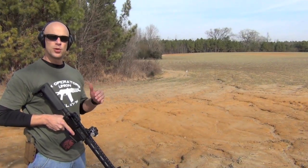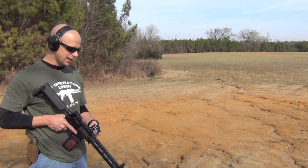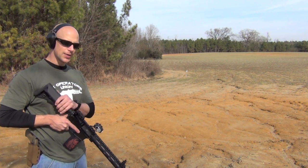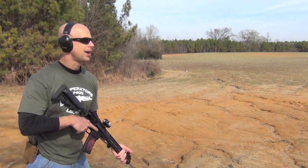What I'm going to do now is send a few rounds down range relatively quickly. I'll play it back in slow motion so you guys can see what kind of muzzle movement we're getting out of this device. This is a 16-inch mid-length system with a standard carbine buffer and full auto bolt carrier group, firing 55 grain ammo.